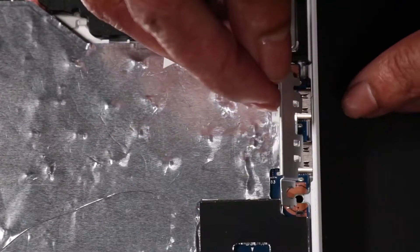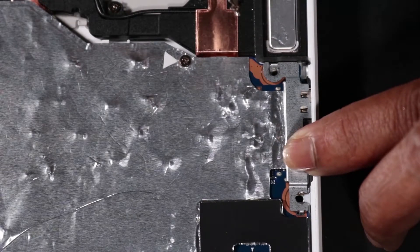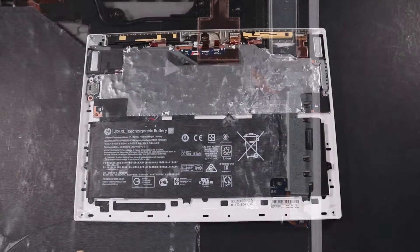Place the reserved USB bracket in its position on the mid-frame. Hold down the USB bracket and replace the single P1 Phillips-head screw that secures the bracket to the mid-frame. Turn the unit over.